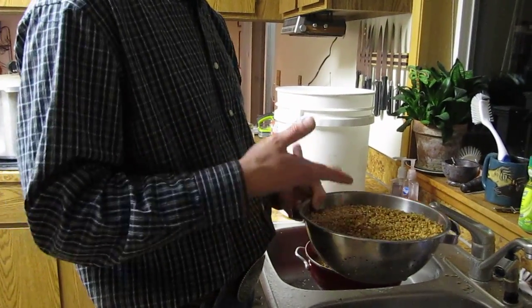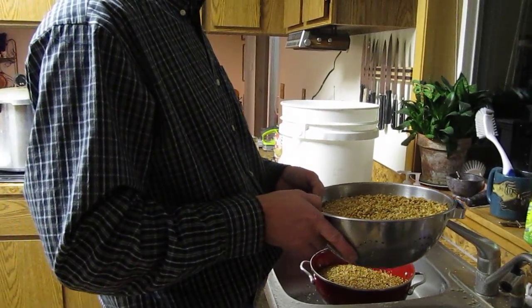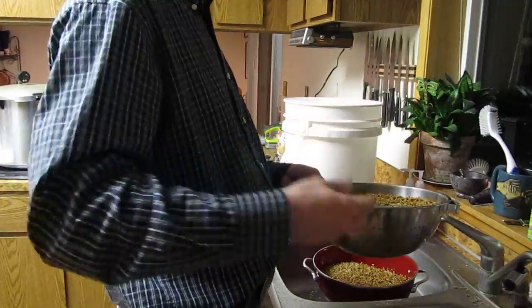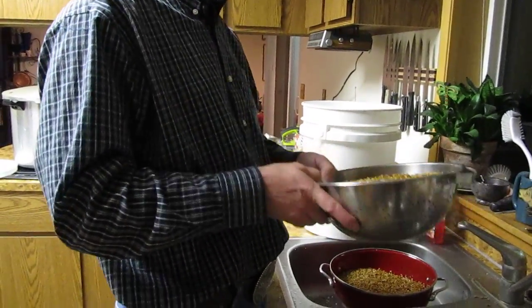I don't think it hurts anything. I did go ahead and take these out — just skim them as you soak your bird seed. They'll float, so skim them right off the top, stir the seed around, and more will come up. Just keep doing that till you get all the seeds up, but it really doesn't matter.